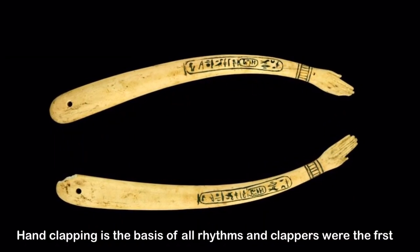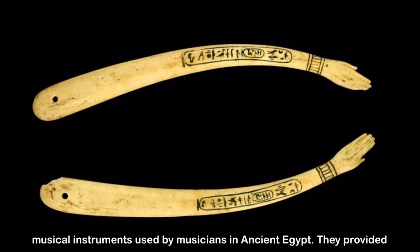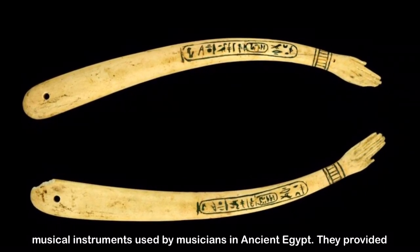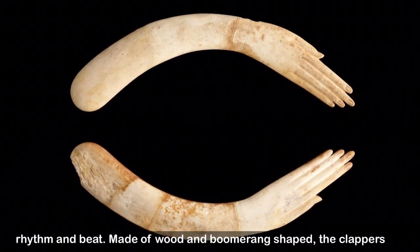Hand clapping is the basis of all rhythms, and clappers were the first musical instrument used by musicians in ancient Egypt. They provided rhythm and beat.